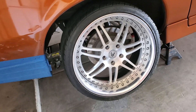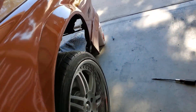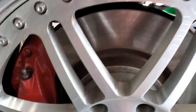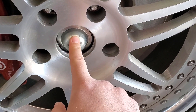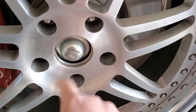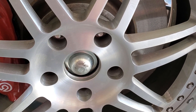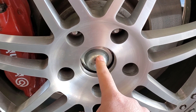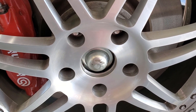Those look awesome. The fronts' offset is really nice as well — they would have been perfect. They clear my Brembos and everything, except the center hub sticks out past the center cap, and I'm not going to run them like that. So I'm going to pick up a one-inch spacer, put it on there, and I'll be able to run my center caps again.